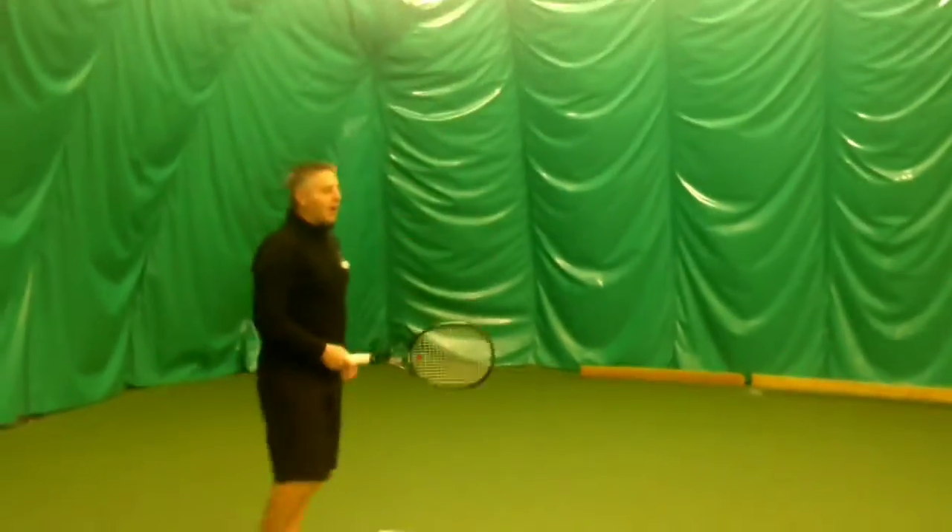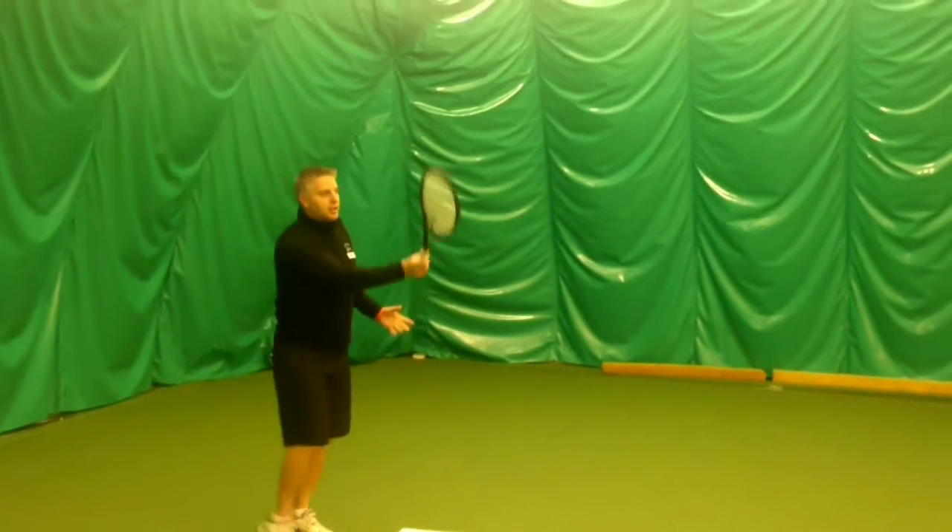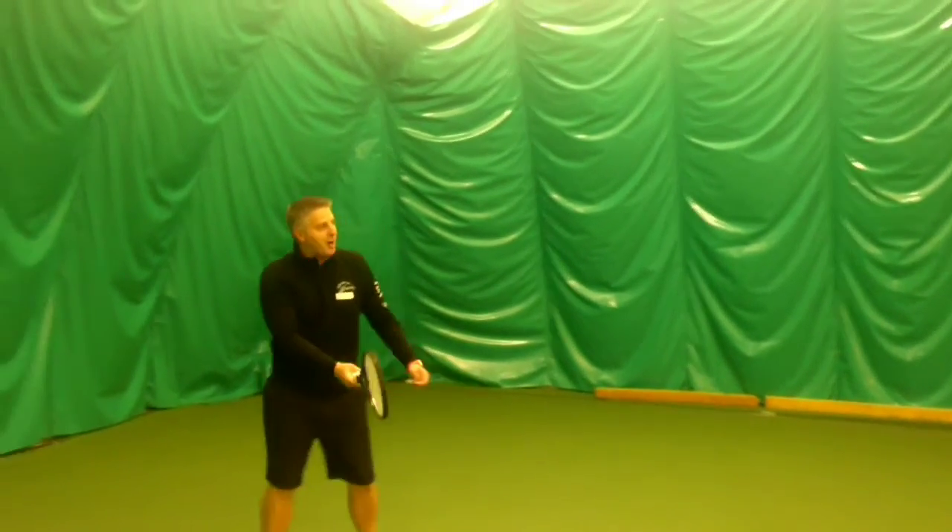Keith, you're taking the racket back a bit too far, so I want it all out in front again. I'm really working on what is my racket doing at impact.